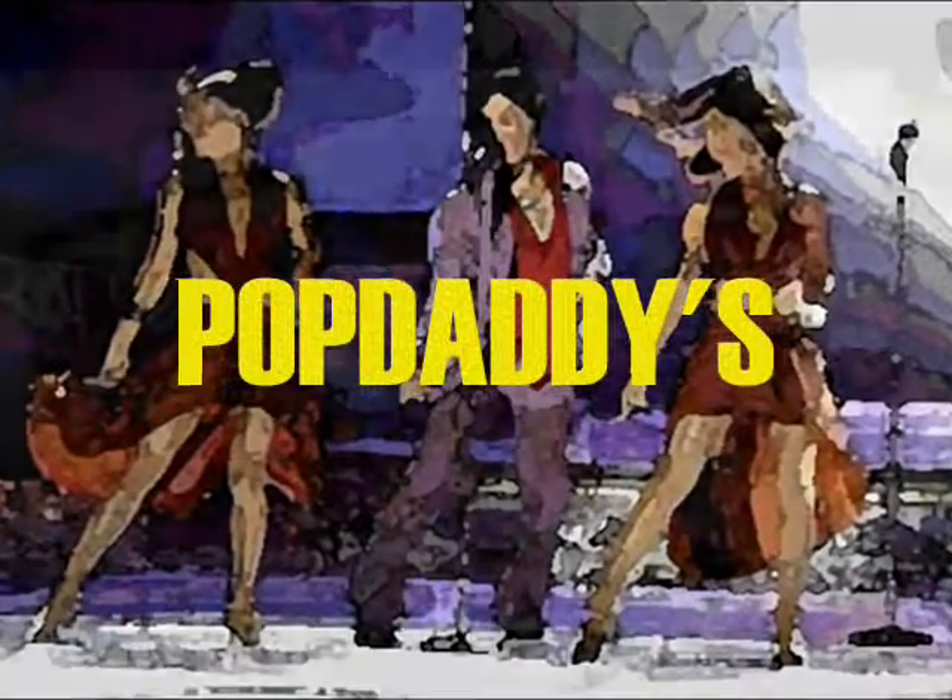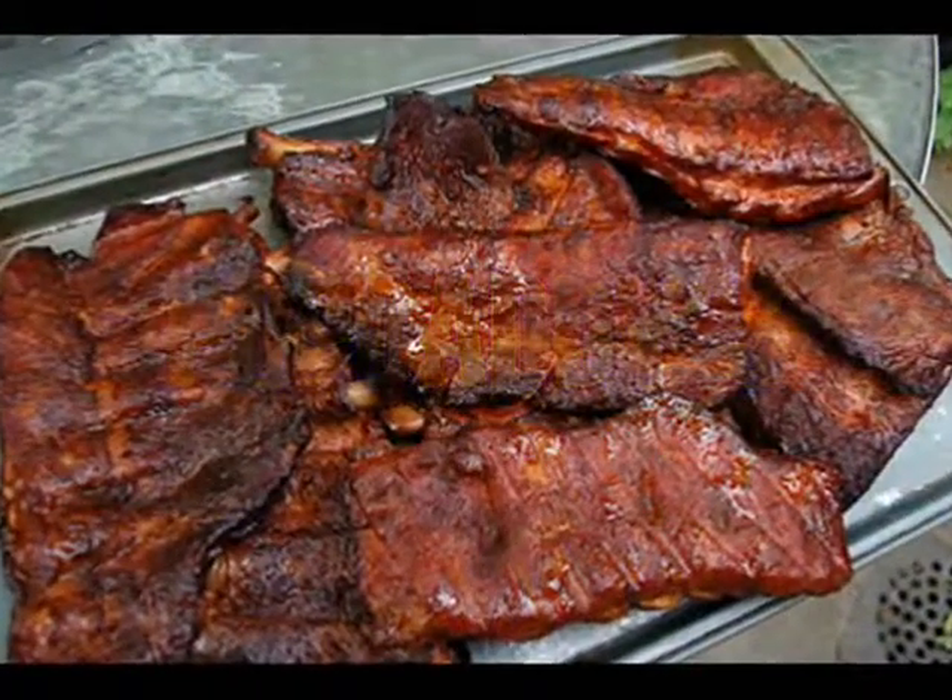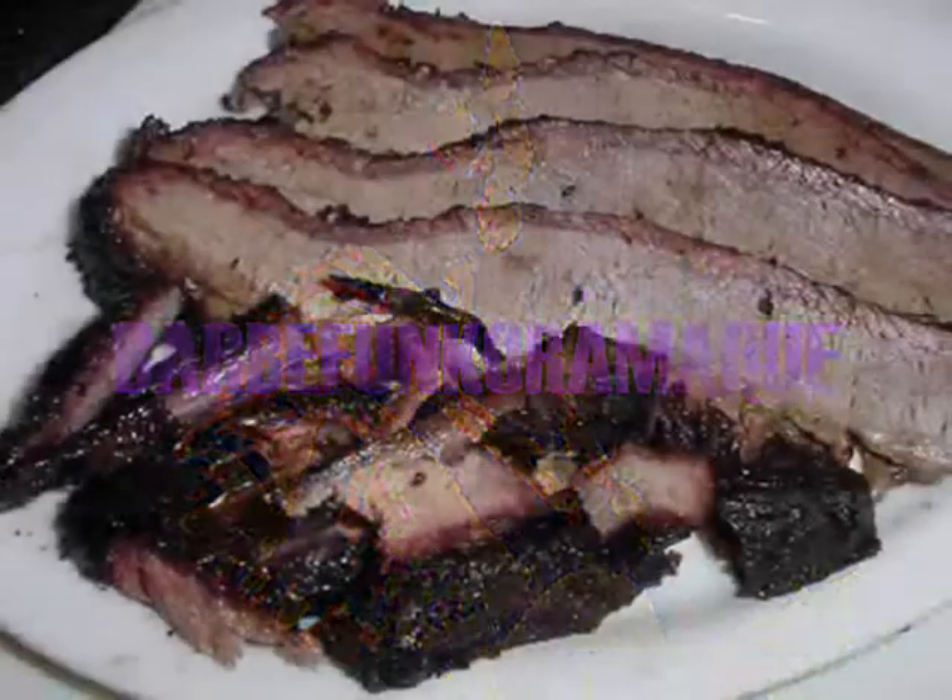Ladies and gentlemen, standing in for Pop Daddy right now, Mr. Mason! Demo! Pass the pin!